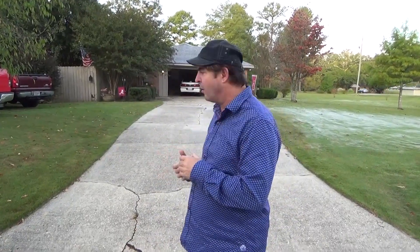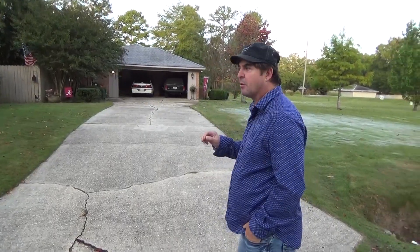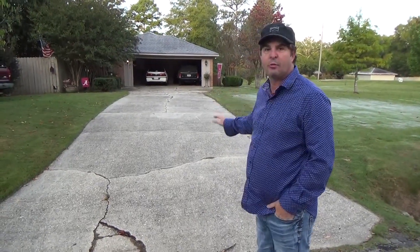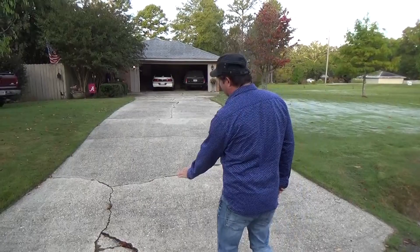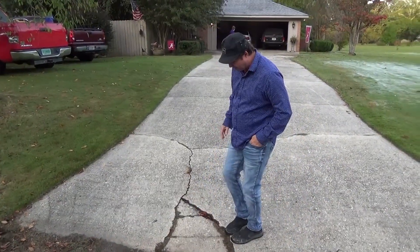Home maintenance masonry concrete. We're so thankful to be doing another job — we praise God that he's entrusted us with another job so that we can help a homeowner. Today we're going to be doing an awesome job for these homeowners: we're going to pressure wash and clean this driveway and do a resurfacing. As you can see, this area right here has dropped — we're going to build this area up and make it level with the rest.